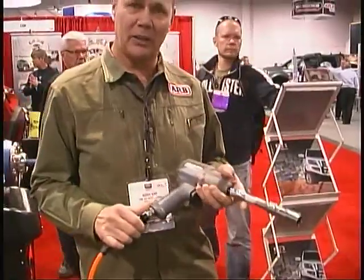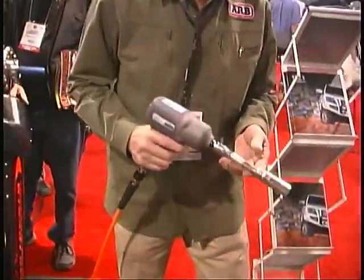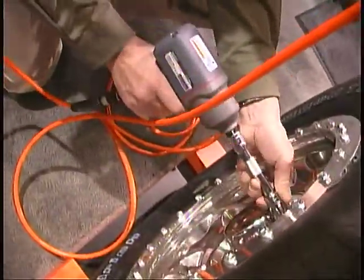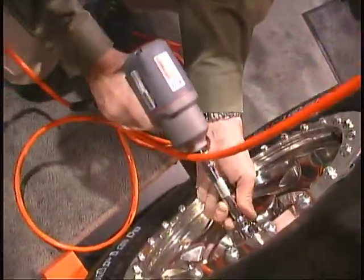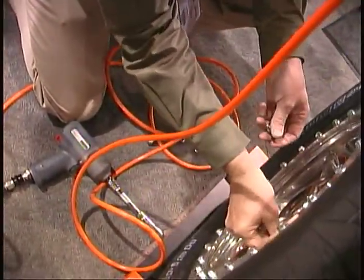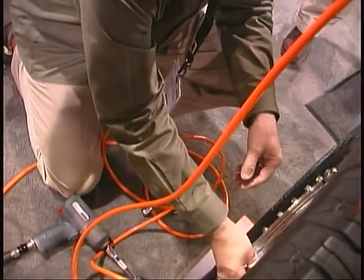We have our new twin compressor here. Very effective for using our air tools and blowing up tires. It will do a 35-inch tire from 0 to 30 psi in just under 3 minutes, depending on elevation. It runs a half-inch air gun quite well — it will be a little loud. On-demand spool. So you've got two compressors there working in harmony.